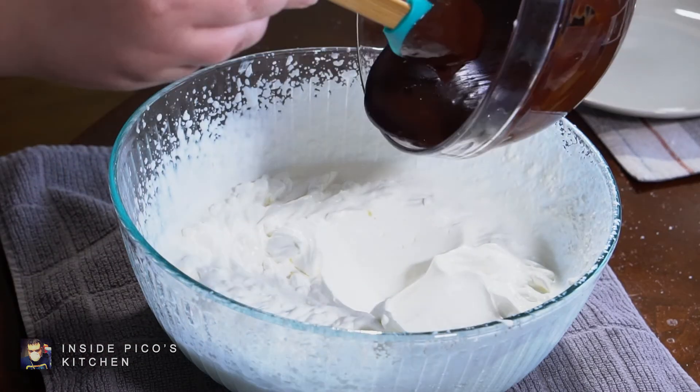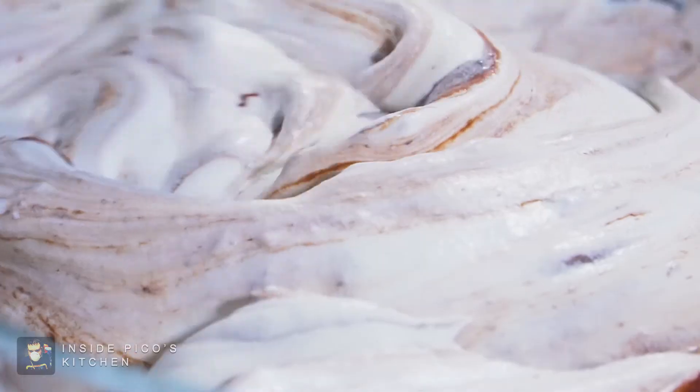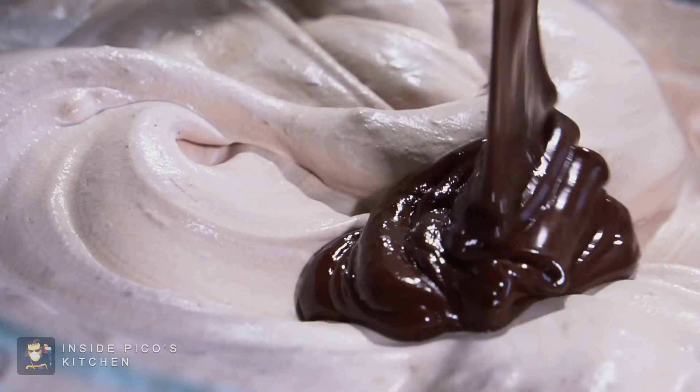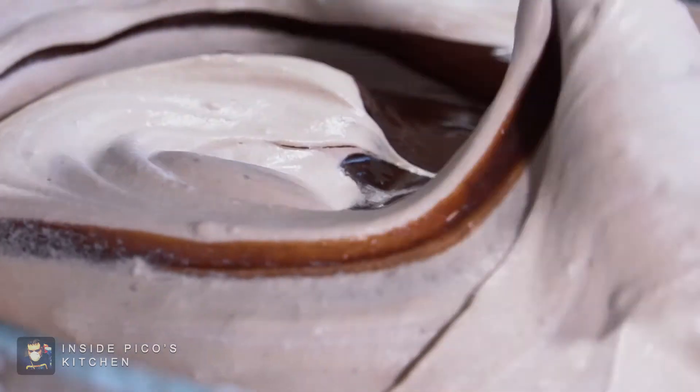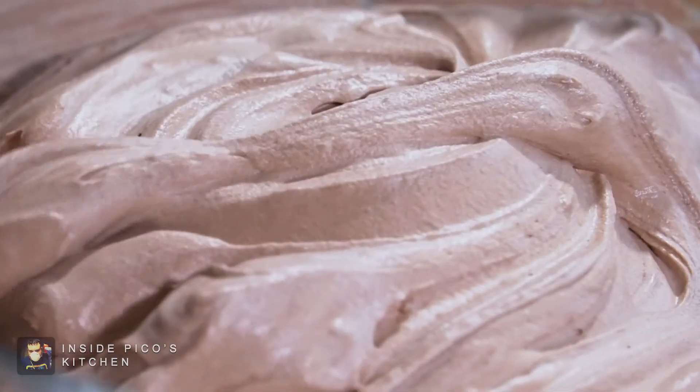Then, 1 cup at a time, add the chocolate ganache to the cream and fold gently — do not mix — until fully incorporated. Have patience; good things come to those who fold and do not mix.